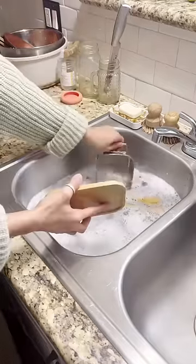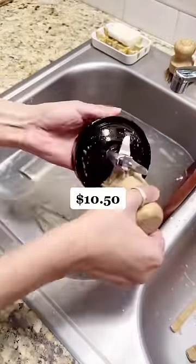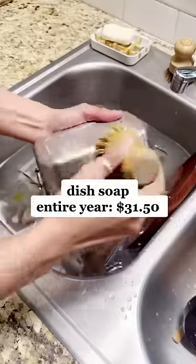My husband and I, on average, go through around three dish soap bars every single year. Each bar costs us $10.50, bringing us to a whopping total of $31.50 for an entire year of dish soap.